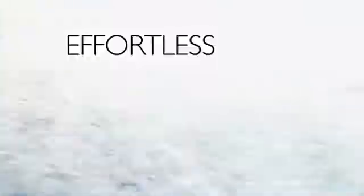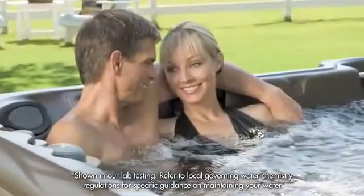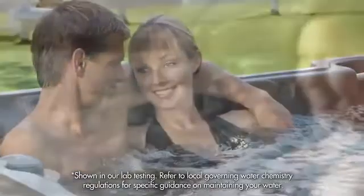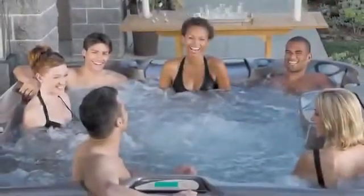The other part of the peace of mind you'll have is simply the peace. The ClearRay system is effortless, effective, and reliable. This powerful system is eco-friendly, so you'll use 50% less sanitizer than traditional methods. There's no setup or programming required. ClearRay is standard on all models.